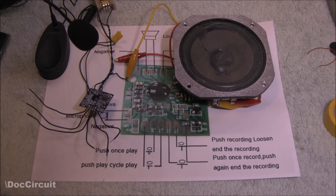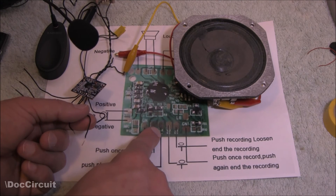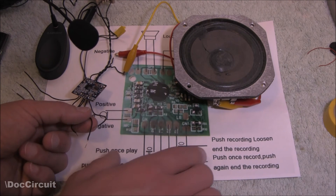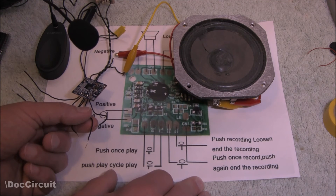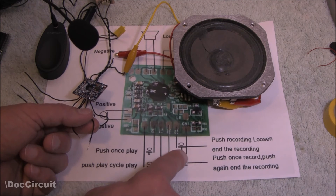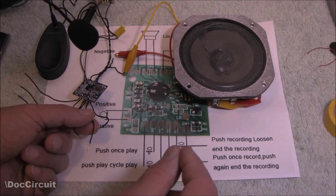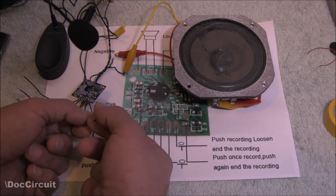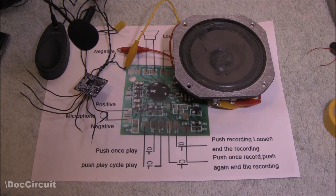So how do we actually make a recording using this button layout? These three wires correspond to these three wire terminal pads. One of them — 'push recording, loosen end of recording' — I couldn't get to work; it didn't seem to do anything for me. So it's only the other two wires we need. You do a momentary touch contact to start the recording, and do it again to end the recording.